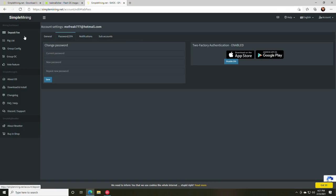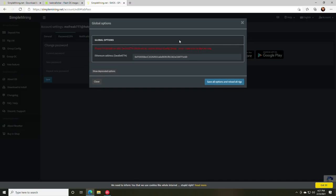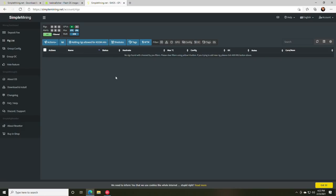Two-factor authentication is now enabled and your account is set up. If you ever need to change your Ethereum address, click the Account button and select Global Options — that's where you can update your Ethereum address.